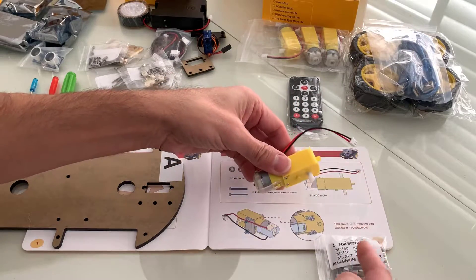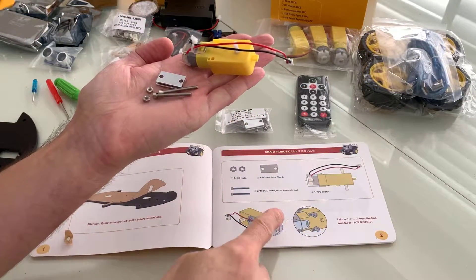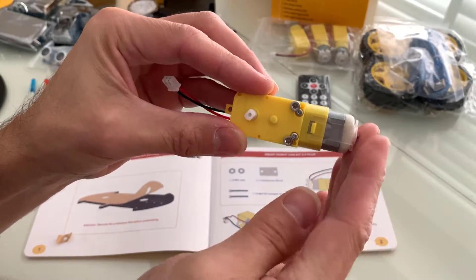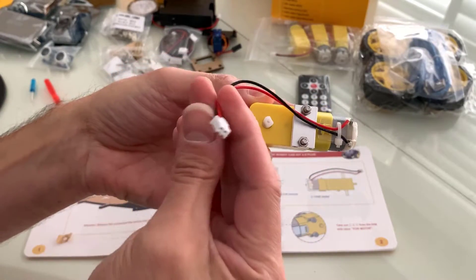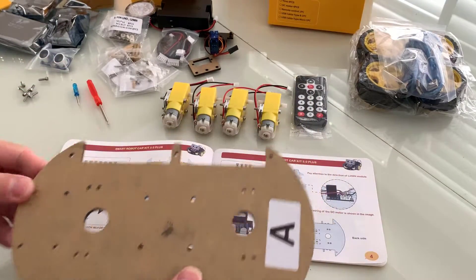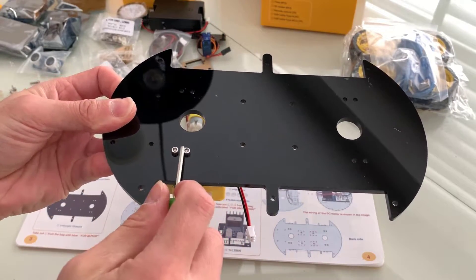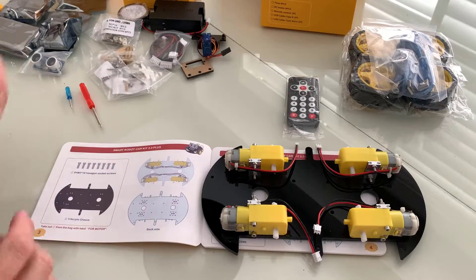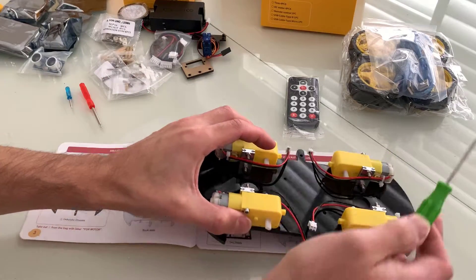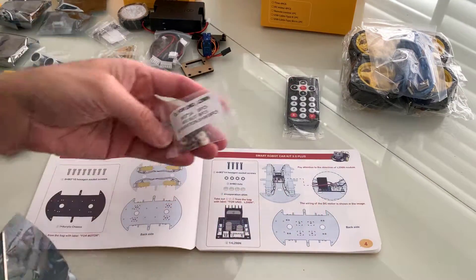If it tells you to get one of these little yellow motors from the bag, you get one out. After you follow the instructions, you move to the next page. Step one said to put some screws in the little plate onto the motor. Then it says repeat that four times because there are four wheels, each with a motor. The next page says to attach those four motors to the base plate with screws. Screwdrivers are included so you don't have to find anything.